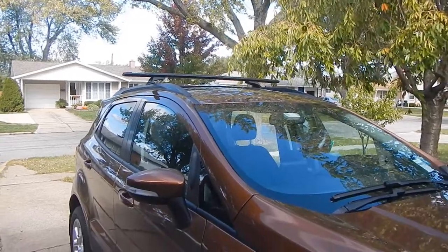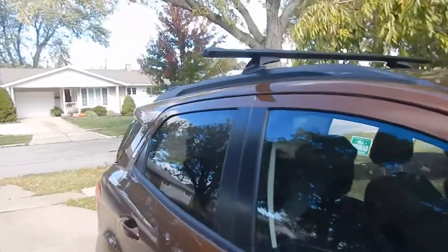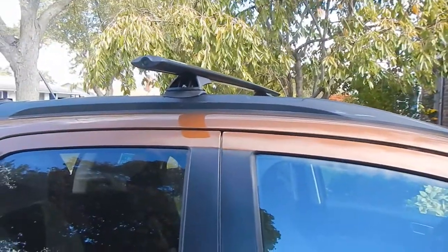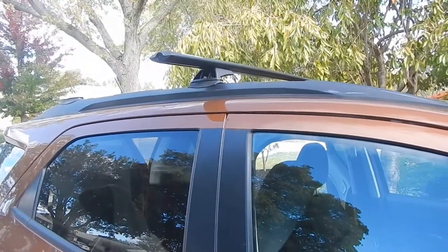Putting a roof rack on a 2020 Ford EcoSport SC four-wheel drive. I already have the one rack on - it's not tightened down fully yet, but that's what it looks like. This is a Rhino Rack System Vortex.